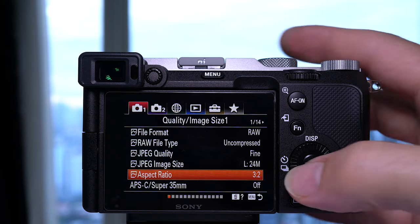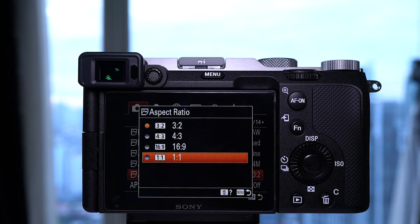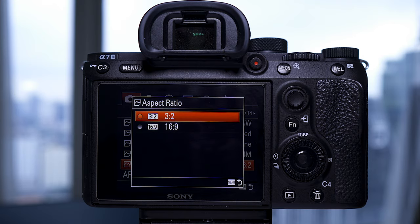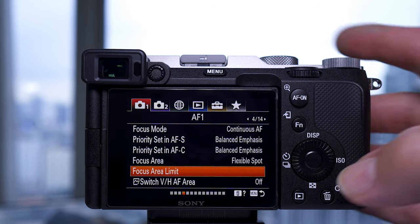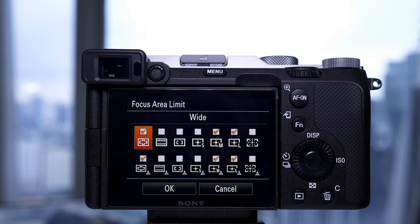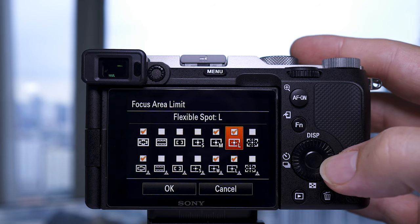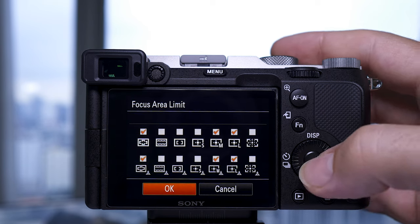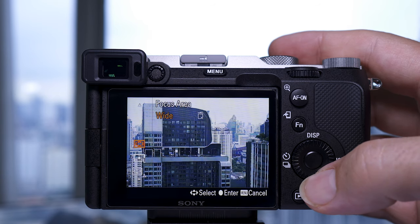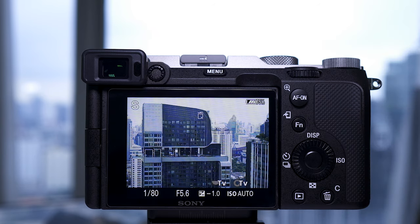The a7C has more aspect ratios: 4x3 and 1x1 have been added alongside the 3x2 and 16x9 that's already in the a7III, although these are superficial since you can always revert to the original in Lightroom when shooting stills. In the menus the a7C has focus area limit, meaning you can select only the focus areas you actually use so you won't have to scroll through the whole list. I use wide, flexible spot medium, or large, so I've removed the others — it's great.